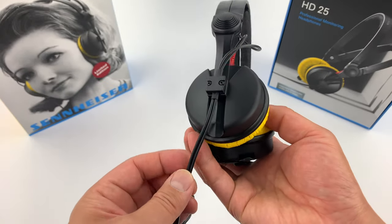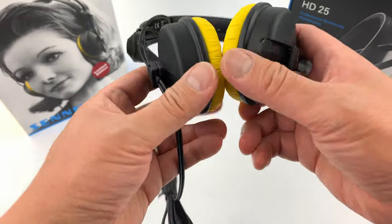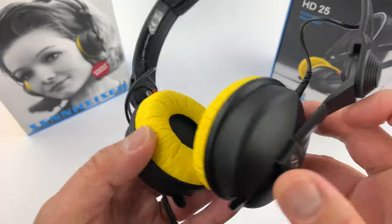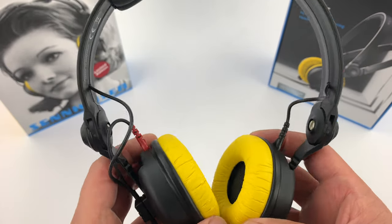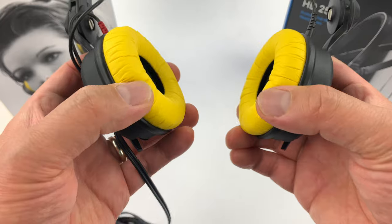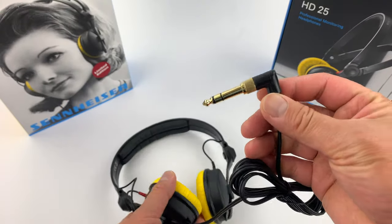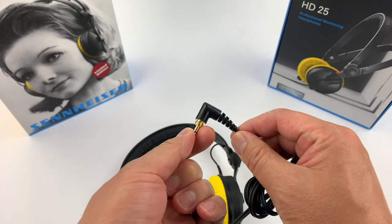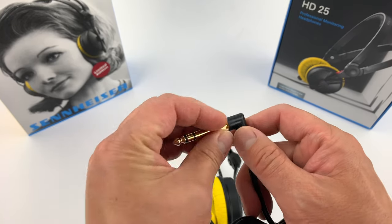They moved away from the steel cable — I believe this is copper now. And of course made in Romania. The cable is a right angle cable; the earlier ones didn't have the right angle and were quarter inch. This one has a twist-on adapter which is better.